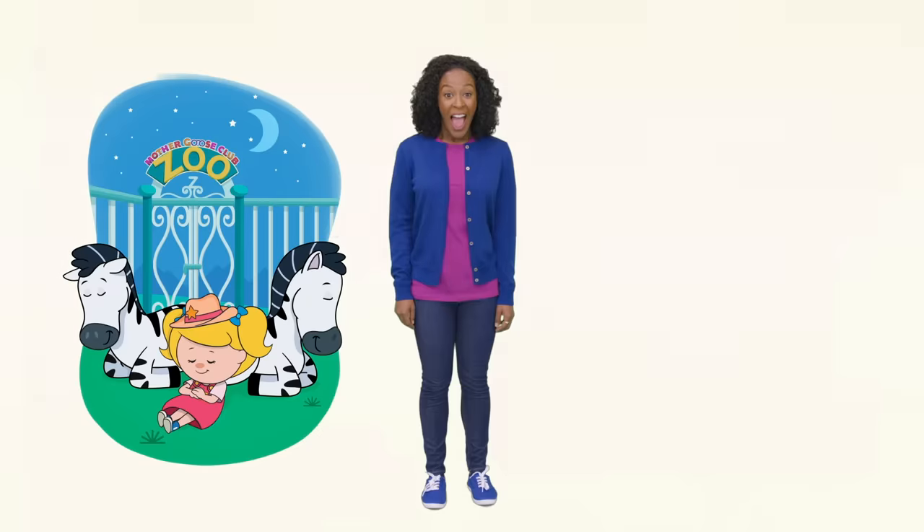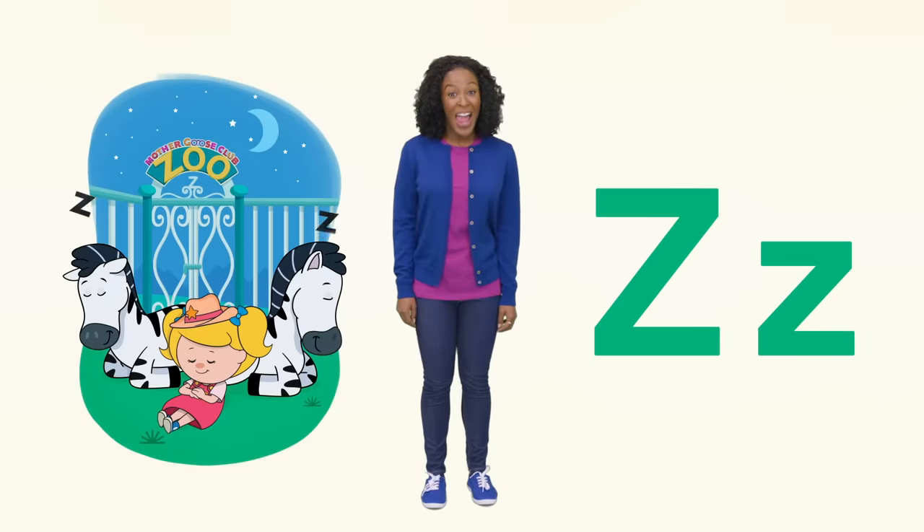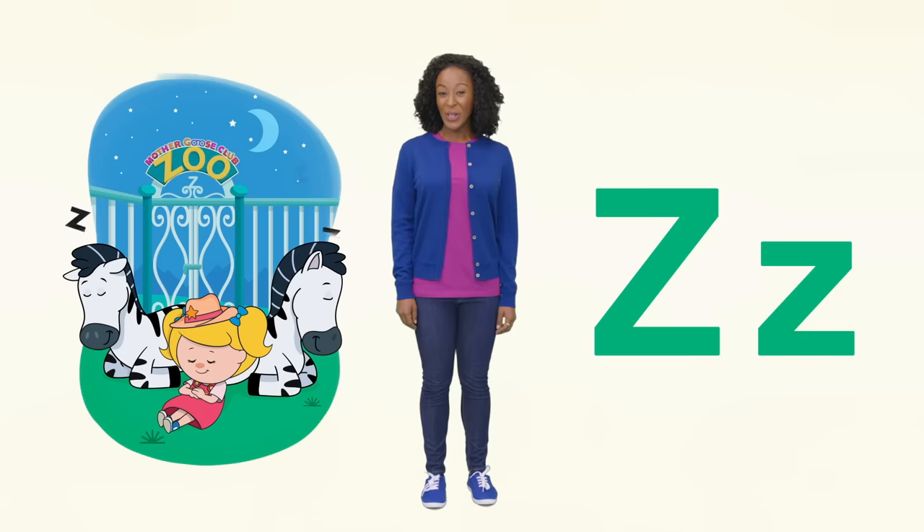Y is for yellow and yard. And Z is for zebra and zoo. What do you sound like when you sleep? Wake up!